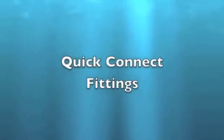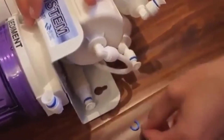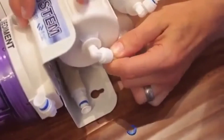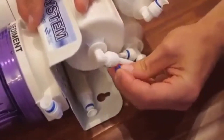Quick connect fittings: to remove the tubing, hold the blue clip, then press the fitting and pull out the tube. To install, insert the tubing and then install the locking clip.